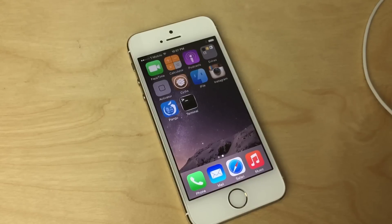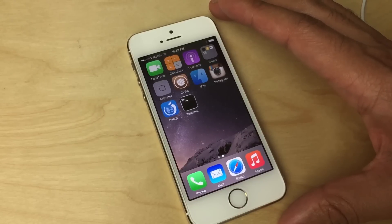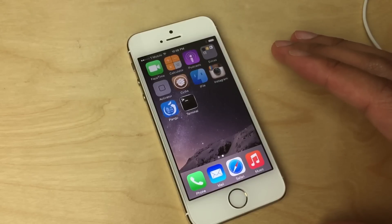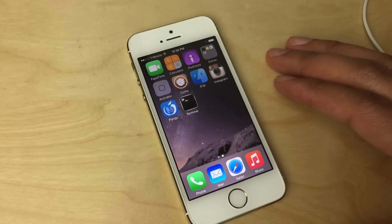What is up ladies and gentlemen, this is Jeff Benjamin with iDownloadBlog. I want to show you a new jailbreak tweak called LockGlyph. What this does is it basically places the Apple Pay animation that happens when you use Apple Pay in stores on your lock screen for when you unlock your device.